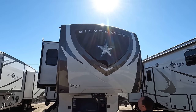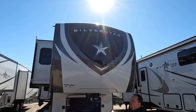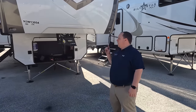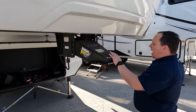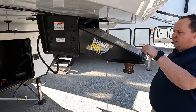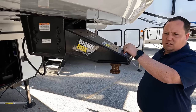It looks absolutely beautiful. I love the Silver Star — that is so Texas. Right up front here, this is very different: we have the Rhino Box pin box from Lippert. Neither of us likes that.